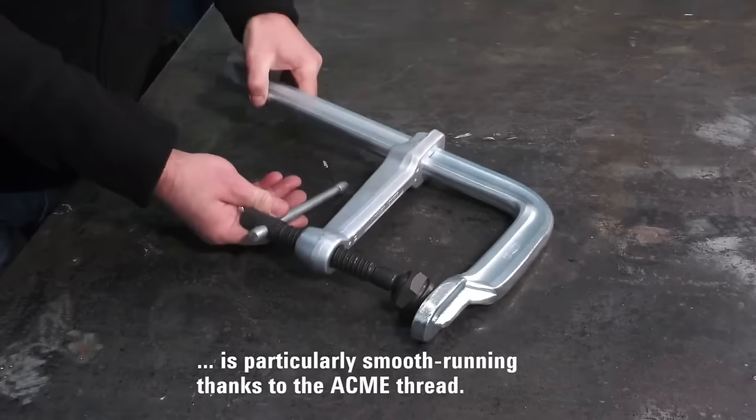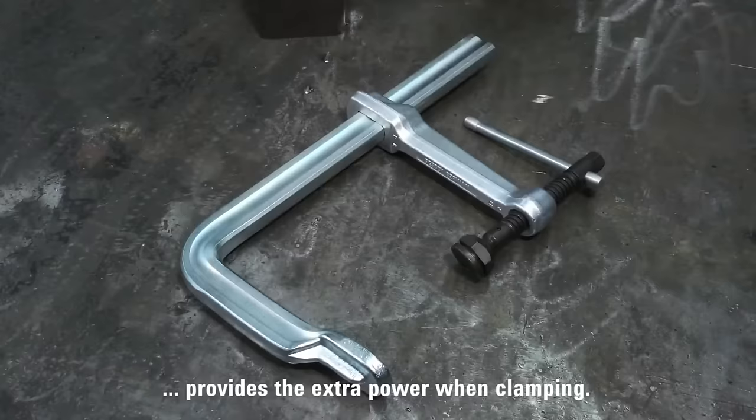With patented features for ease of use and security, these clamps offer versatility across various applications, making them a valuable and durable investment for workshops and job sites.